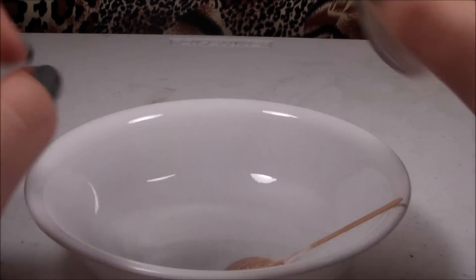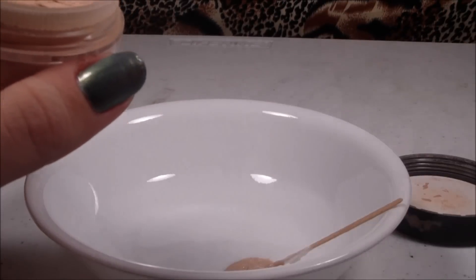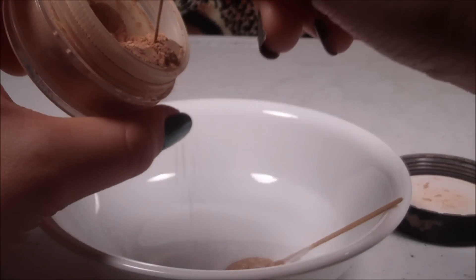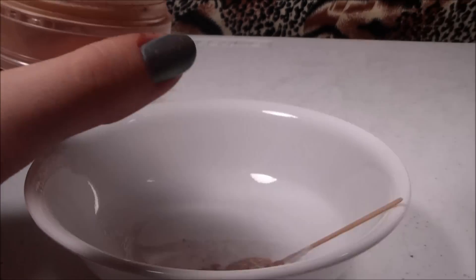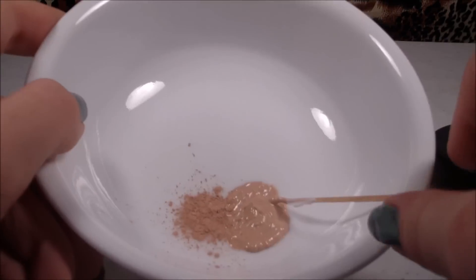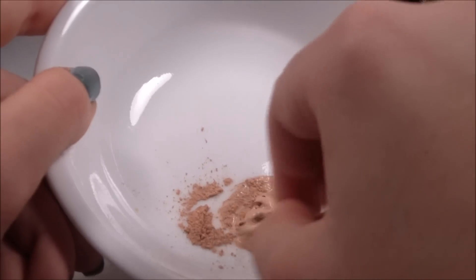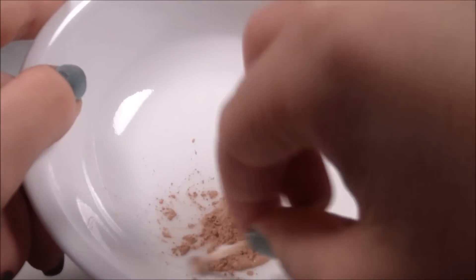Then, to give it a little bit more of a drier formula, I'm going to take this loose powder and scoop some of that in. You don't need too much — just enough to thicken up the formula. That'll make it so it won't crease. Then I'm just going to mix that in until it's all even.